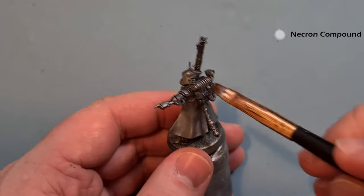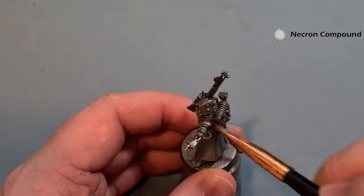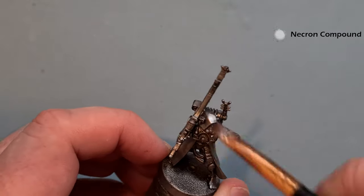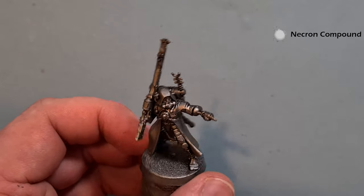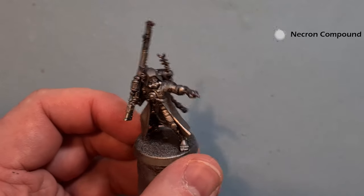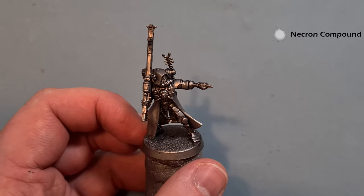I'm using a makeup brush for it because I find them better than traditional dry brushes — I'll pop a link to these in the description as well, they're really cheap and really effective. That's looking pretty good now; we've got a little bit of shine back reflecting in the lights. Next up we'll have a look at doing all the robes.